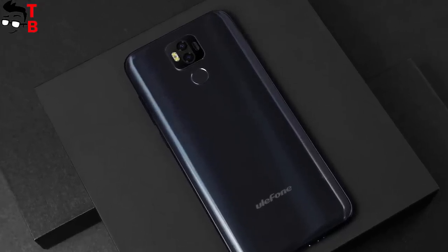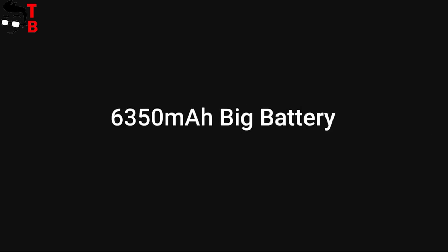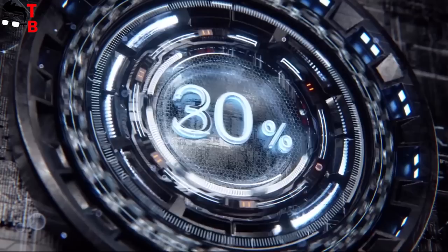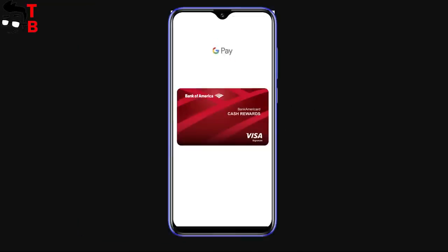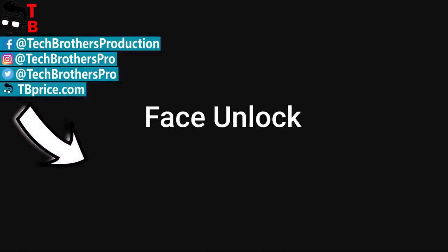So should you buy Ulefone Power 6? Yes, it doesn't have a 13,000 mAh battery, but it still has a big battery for many people. New waterdrop design, new Helio P35 chipset, Android 8.0 — I think that Ulefone Power 6 is a good update. Thanks for watching this video. Hit the like button and subscribe to our channel – Tech Brothers.